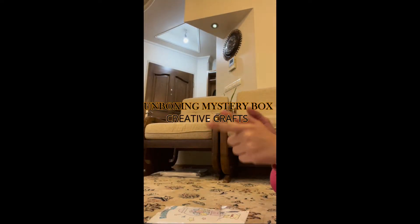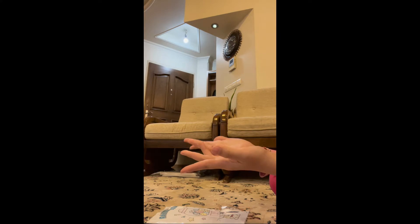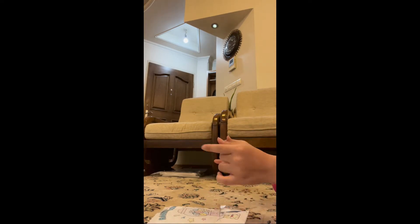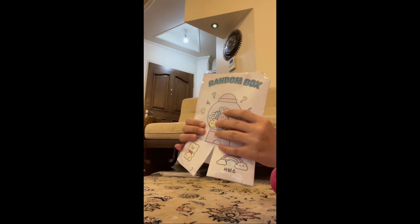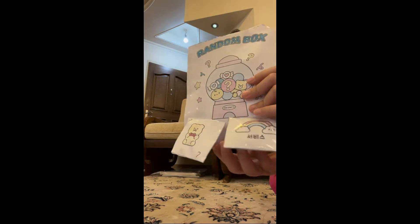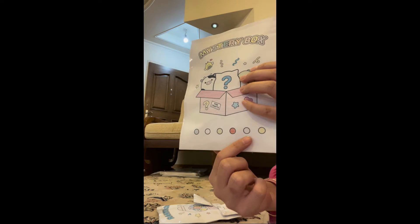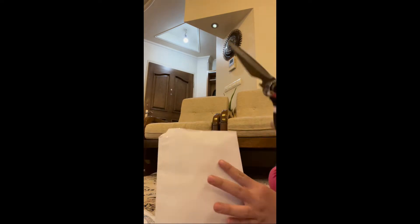Hey guys, welcome back to my squishy unboxing video! I just want to do a video unboxing about the mystery boxes I created a few weeks ago. So we have this random squishy box — there's a chicken, there's a bear, two mystery boxes, and a mystery box. It has purple, white, green, red, pink, and yellow. Let's open the random box first.